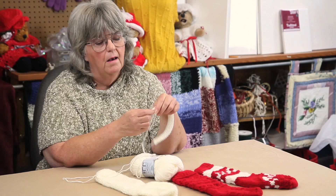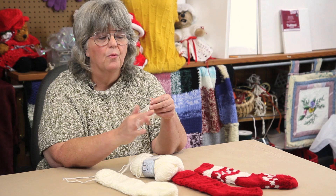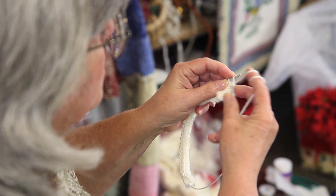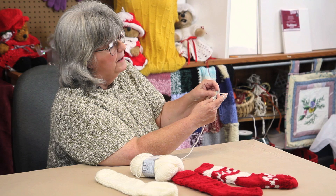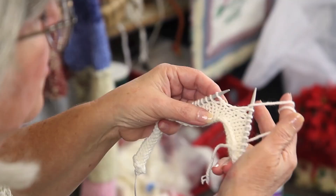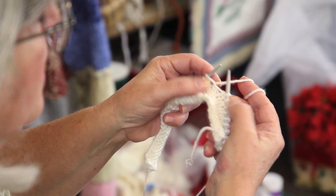In order to prevent holes between the stitches that you work and the stitches that you leave unworked, you do what's called a wrap and turn. You're going to slip the first stitch, knit nine. Now to do the wrap and turn, bring the yarn to the front, slip the next stitch from the left needle to the right, take your yarn back around to the back and put the stitch back on the left hand needle.